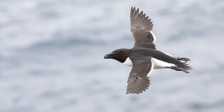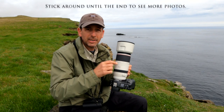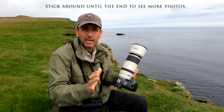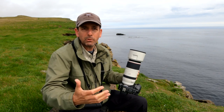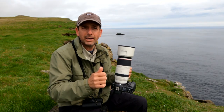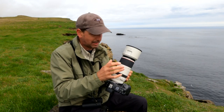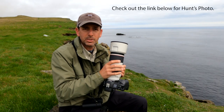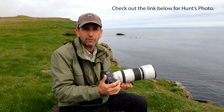A lens like this is going to be something you're going to want to have in your camera bag if you're a bird photographer and a Canon shooter. I absolutely recommend this lens. Just a quick overview, a quick review of the Canon 100 to 500 millimeter zoom lens — I absolutely recommend it. If you're interested in a lens like this, reach out to my friends at Hunt's Photo. That's where I purchased my lens and they'll take very good care of you.